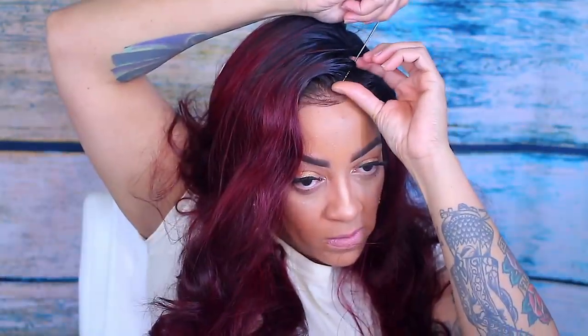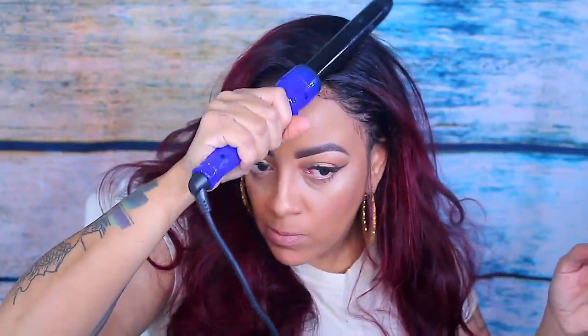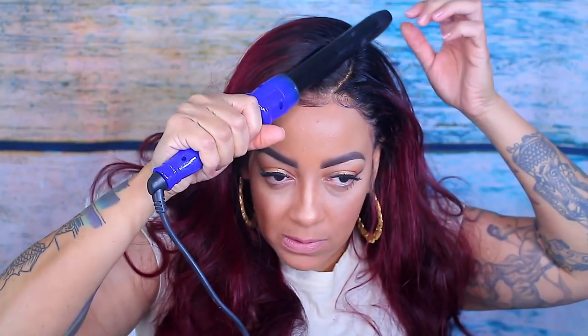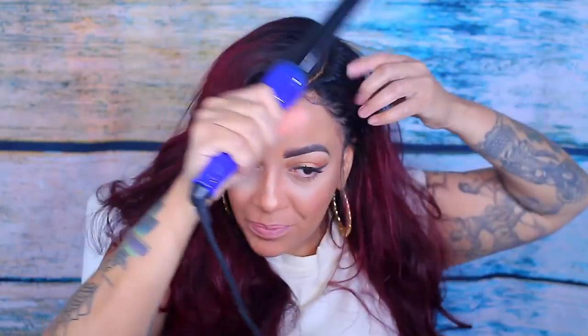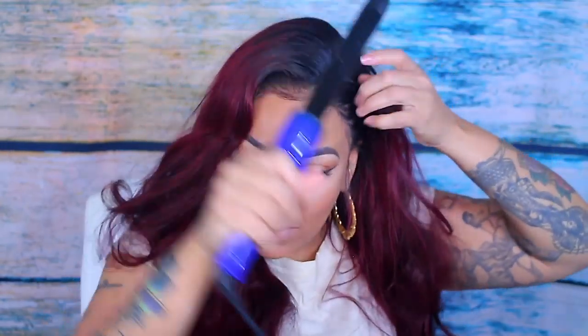I decided to put the part on my left side, so I spritzed a little bit of water just to lay down the unit and make the parting more trained. I'm going to take my barrel curler by Irresistible Me — I love this barrel curler. It is on high at 450 degrees, so that's why I kind of burnt myself.